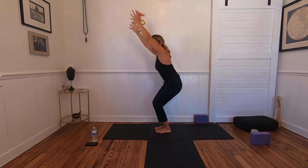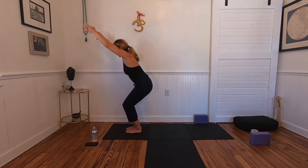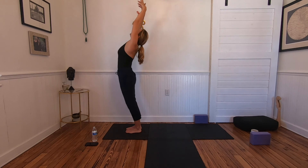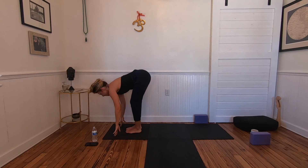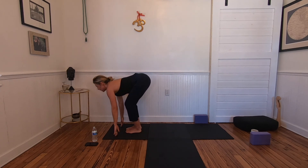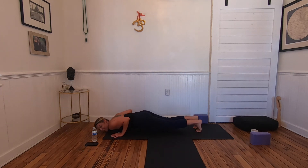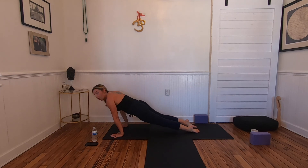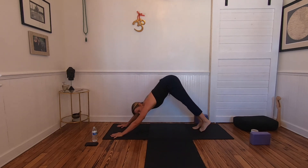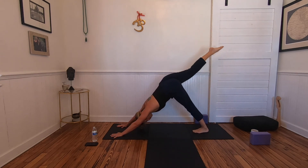Final round of Surya Namaskar B: inhale, reach the arms up. Exhale, sit low into chair pose — Utkatasana. Inhale standing, leaning back, heart lifts. Exhale, folding forward. Inhale lengthen — Ardha Uttanasana, halfway lift. Exhale, plant the hands, hop back to the bottom of chaturanga — bend the elbows while the feet are in the air. Inhale, upward facing dog. Exhale, roll over the toes back to down dog. Inhale the right leg high — three-legged dog — round knee to nose.